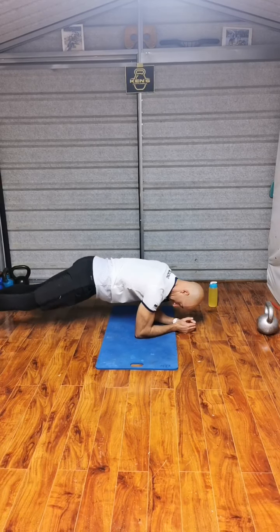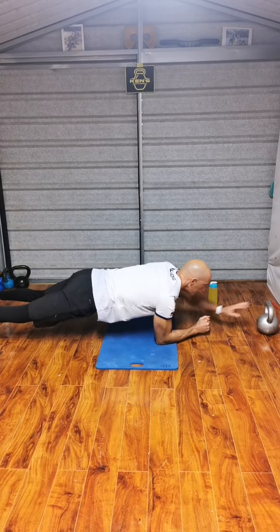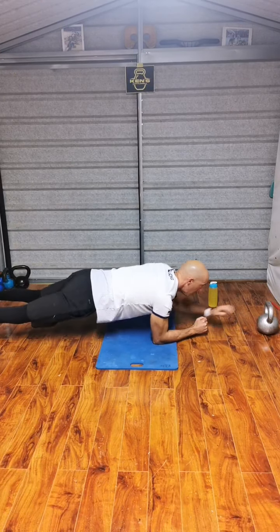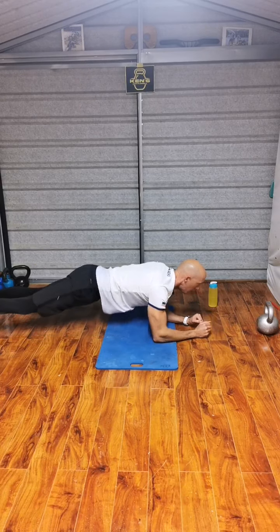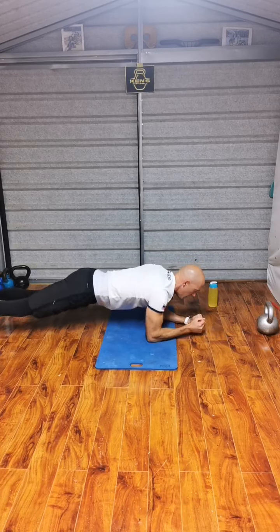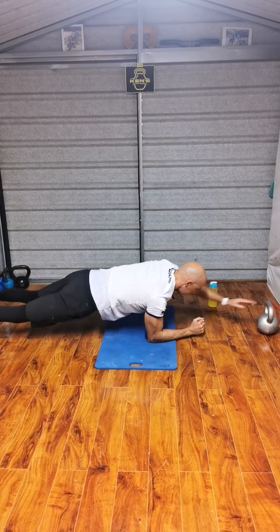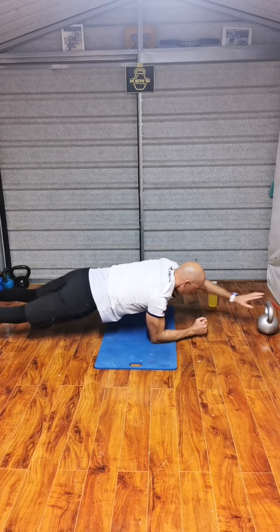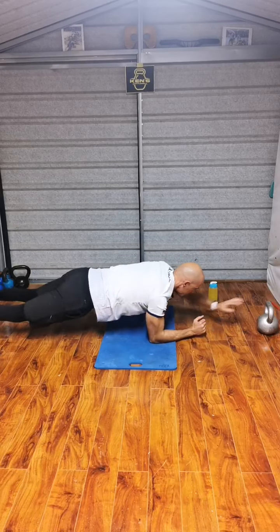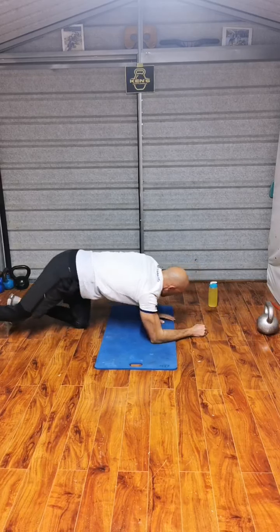Perfect plank position. Body straight line, don't drop the hips. Ready? Go. Touch — 2, 3, 4, 5, 6, reach, 7, 8, 9, 10. Continuing through to 20, then 30. Back on the feet.